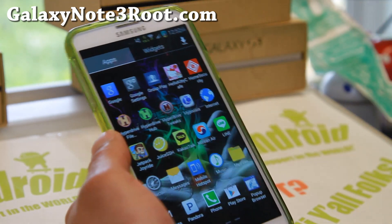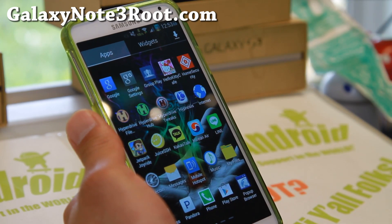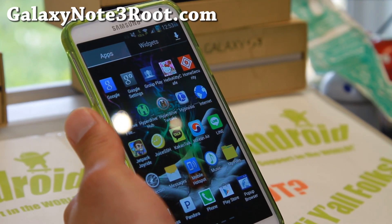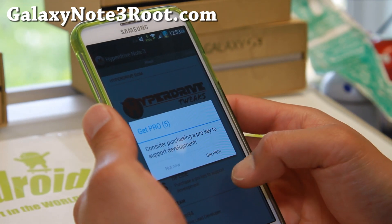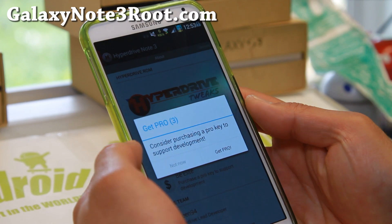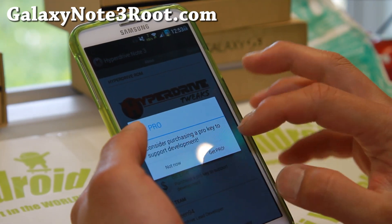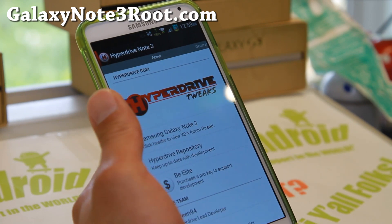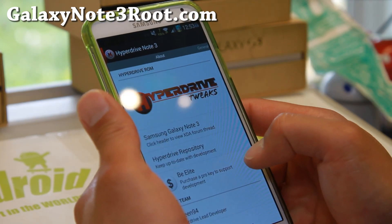This phone is my daily driver, for those of you wondering, because I still have grandfathered 4G LTE with Verizon from a long time ago. That's why I use it — I can be on 4G LTE and just use a ton of data without worrying about it. If you end up using this ROM, don't forget to get the pro version.